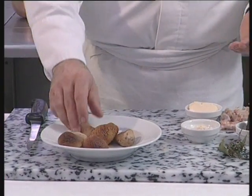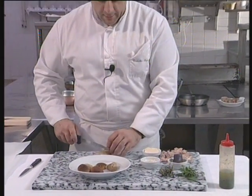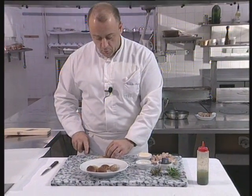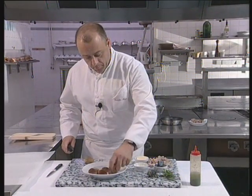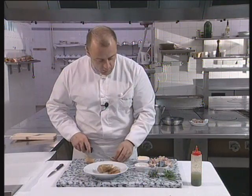Now the final stage of this recipe, before proceeding to dress the plate, is to finish the sauce. To do this, we'll first take off the caps of the seps and we'll be using the stems. We'll use the caps later to decorate the plates.